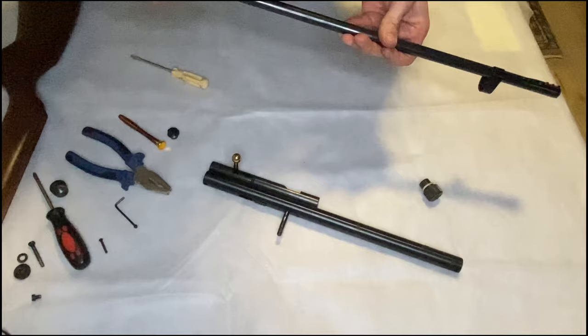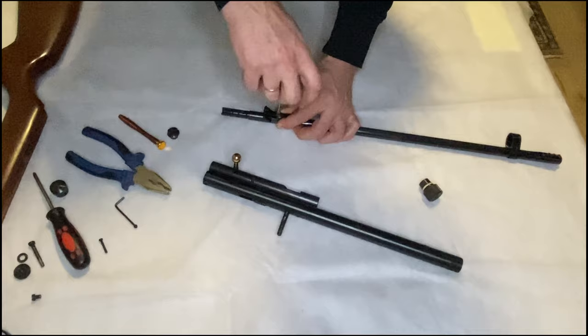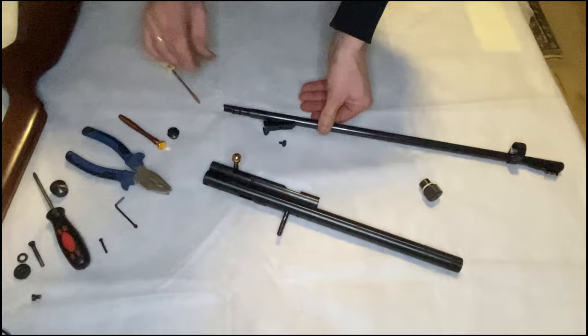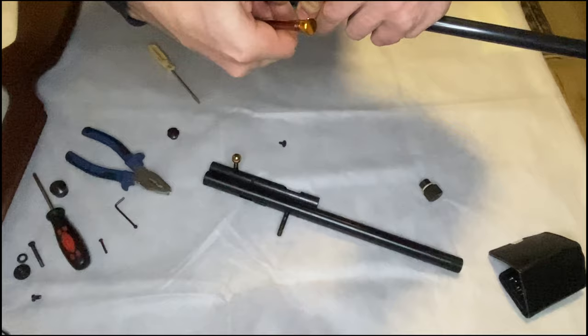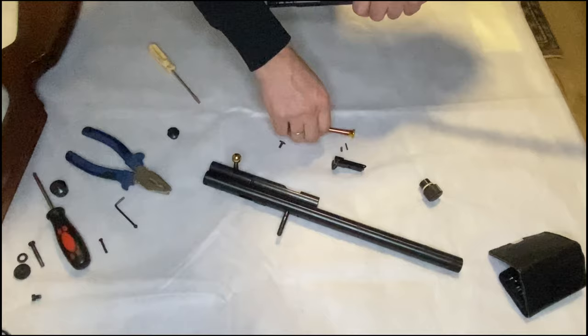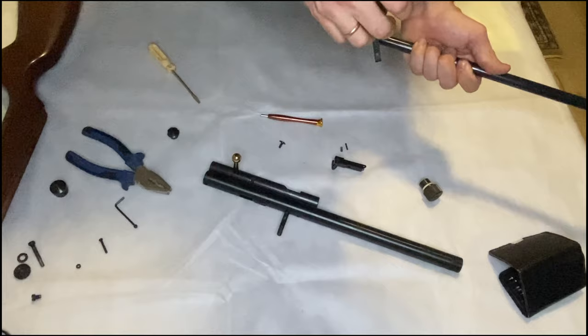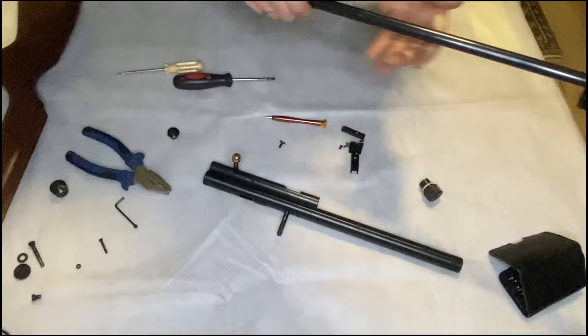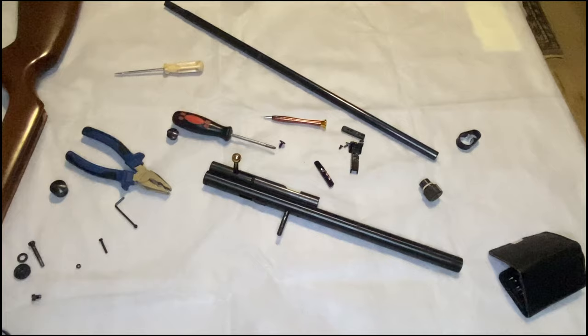Let's remove these sights — later we will not use them, so let's get it done now. Just unscrew this rear bolt, and then we need to push this pin gently — and there we have the pin outside. Two small screws here — I will remove them now, and then we will be able to remove this ring. Front screw as well.